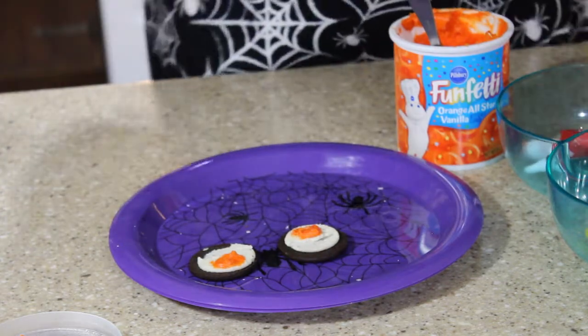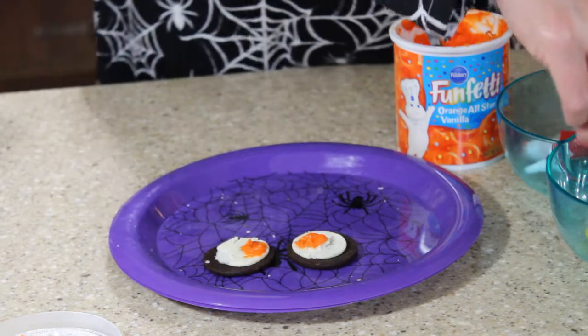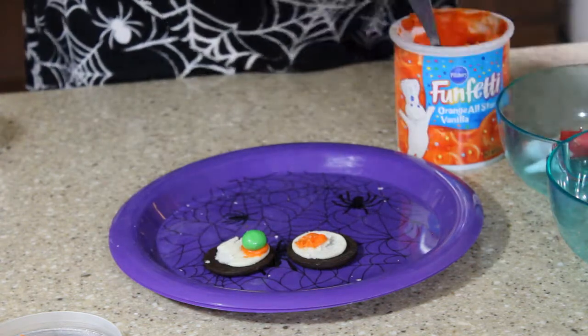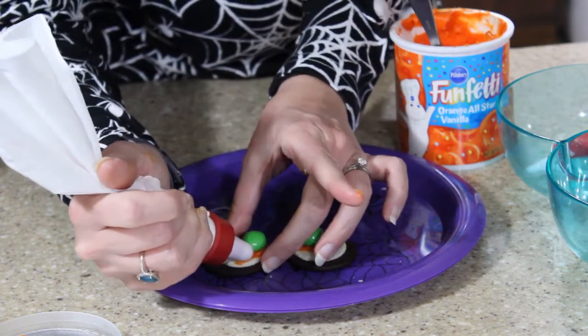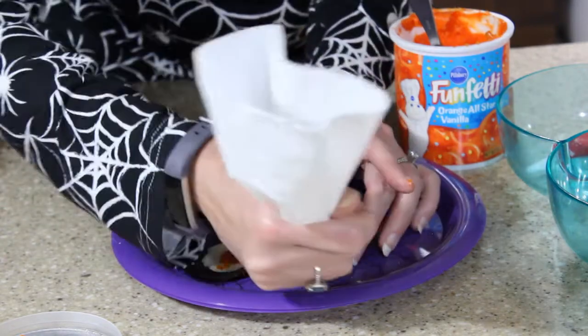Alright, that's done. Now we'll make our eyes go like that. I'm going to put a green M&M in here, right in the middle. And if the candy takes up all your icing, you can just go back and add a little more. I want you to be able to see that this is our eyeball.